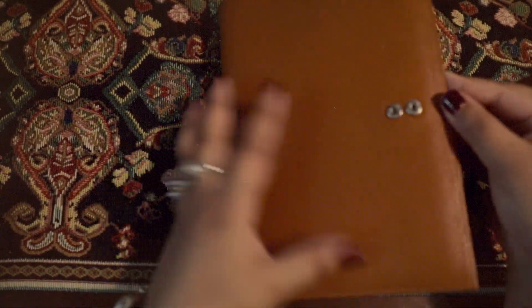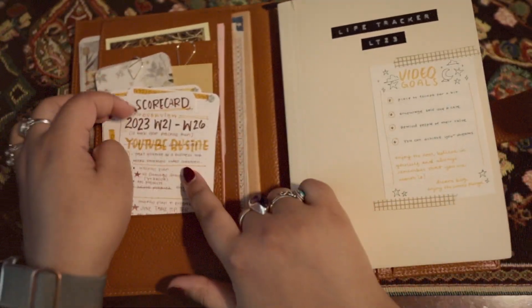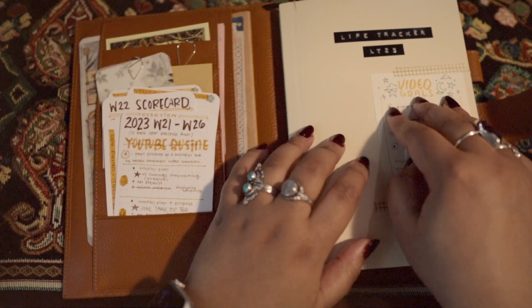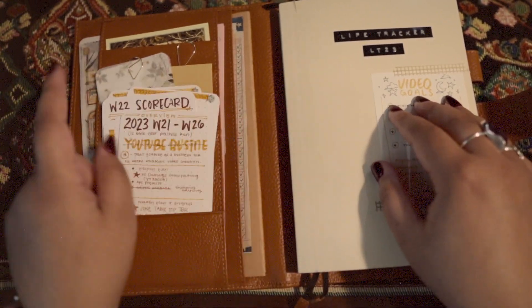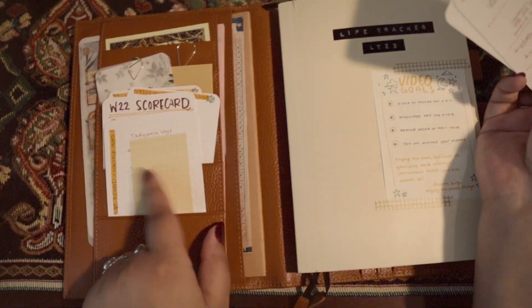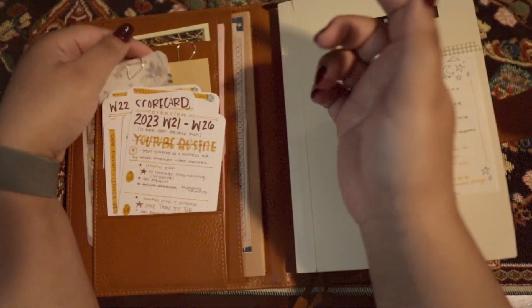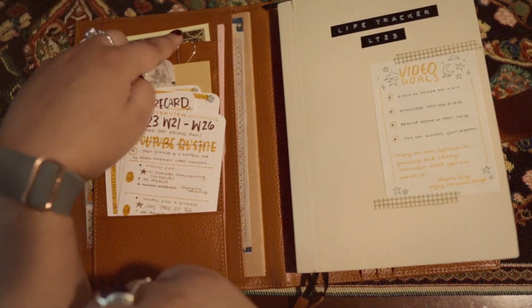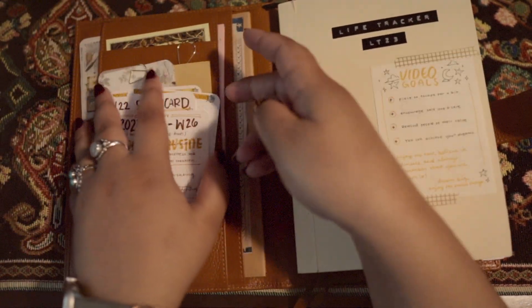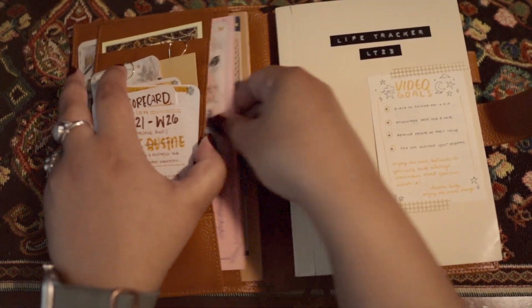The cover for this is a Moterm. I will have links to everything down below if you're interested in getting them. A sneak peek at my system outside of this planner is these project cards, which I'll talk more about in the other video. I have some of the active ones here. I also have a contact info card that's pretty much always in here. I have a little monthing from Sterling Ink, some stickers from Sterling Ink and Stickii, a subscription box, and then some post-its.